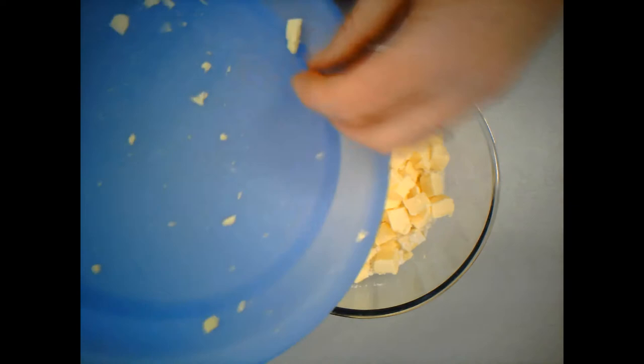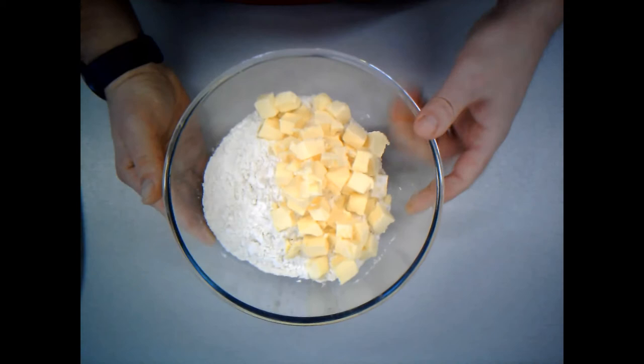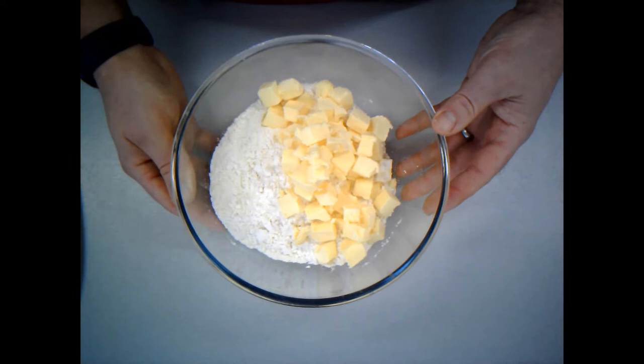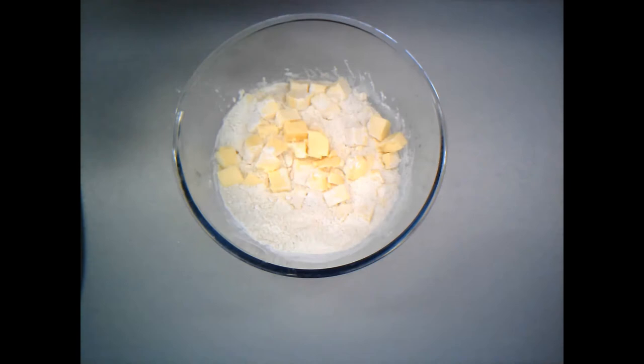Now at home, if you have one, you could actually use a food processor. You'd need quite a large food processor to do this, but if you just blitz the flour and the butter together in your food processor, you'll find that will make this a lot quicker. But we're going to go for the traditional way — we're going to be rubbing in, so it's going to take some time.